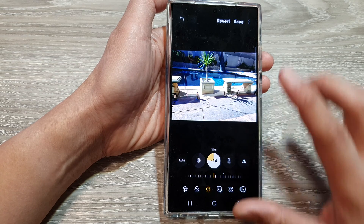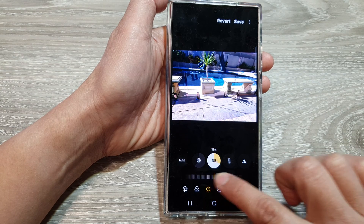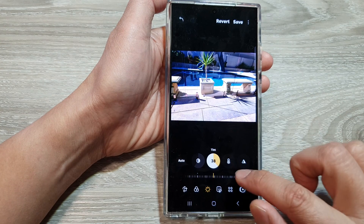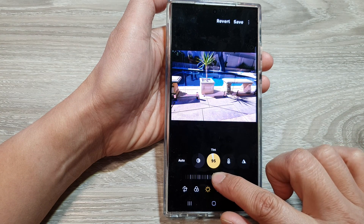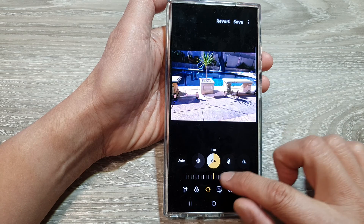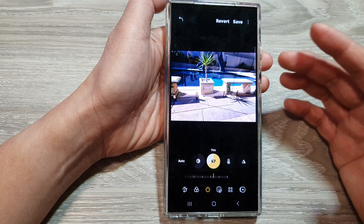So depending on your image, you might want to adjust the tint to make it warmer or cooler, and then tap on save. For example, in this water photo, if you increase the tint to a more reddish tone, it will make it feel a bit warmer and more inviting for people to go into the pool.